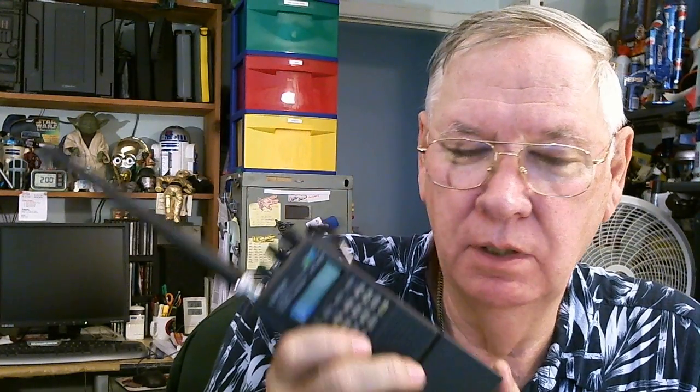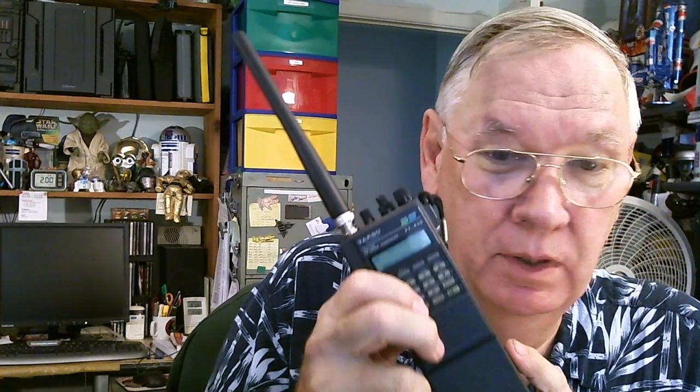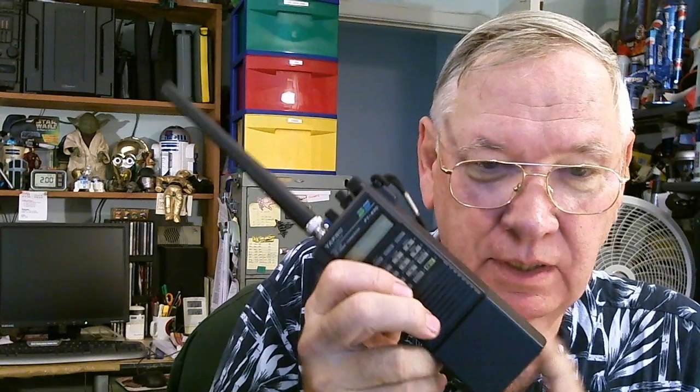You can still get accessories for this radio. I just checked on eBay before I started this show, and there were a number of dealers selling different battery packs, drop-in chargers, and speaker microphones you could plug into the top. So they're still available — it's a very viable radio still, even today.